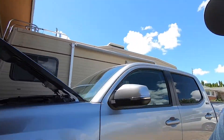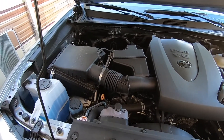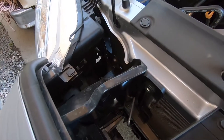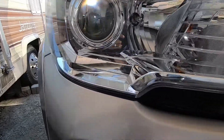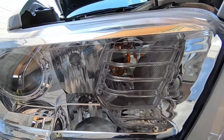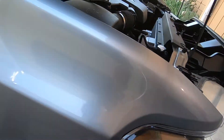It should be a pretty easy install. I just popped the hood open. I am on a step stool because I'm pretty short and it's lifted. We're gonna switch out the low beams right there, and eventually we're gonna switch out the high beams and get signals for the truck too.